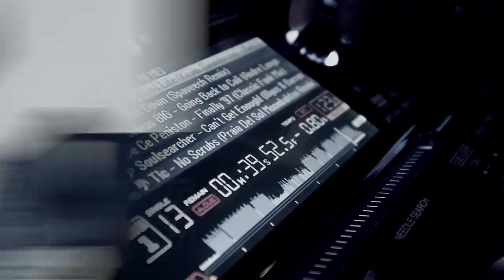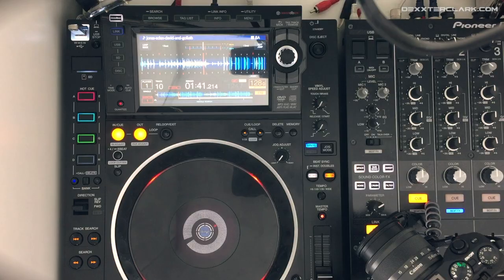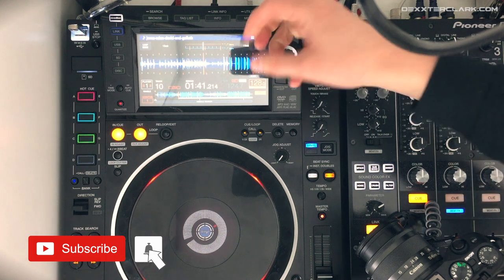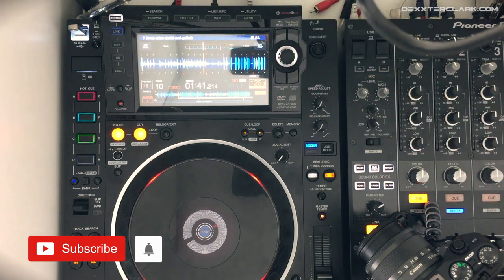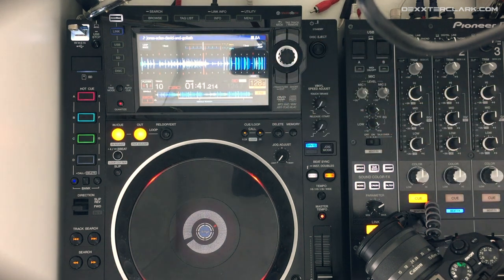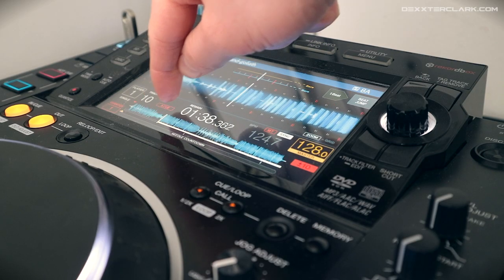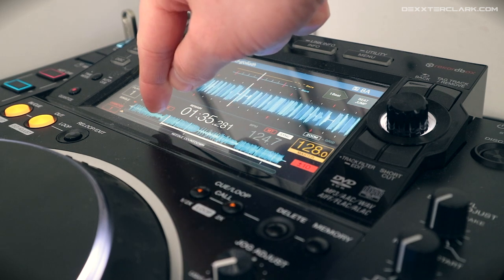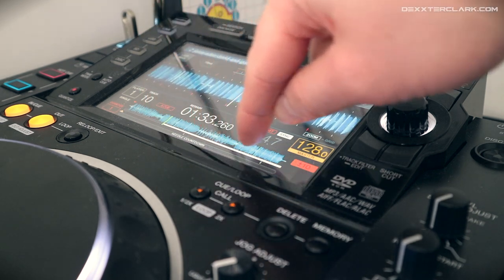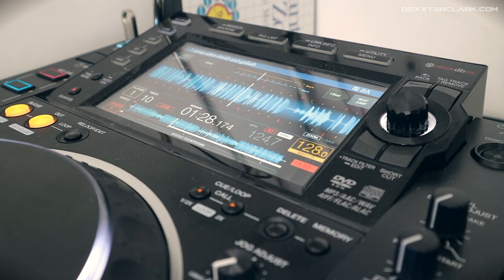The CDJ presents you with two waveforms. The first one is the big, zoomed-in waveform at the top. On the bottom of the screen there is the zoomed-out waveform — the total view of a track. When I play the track, you'll see that a needle is walking through the song. This part is still coming up, and here you see the detailed view.